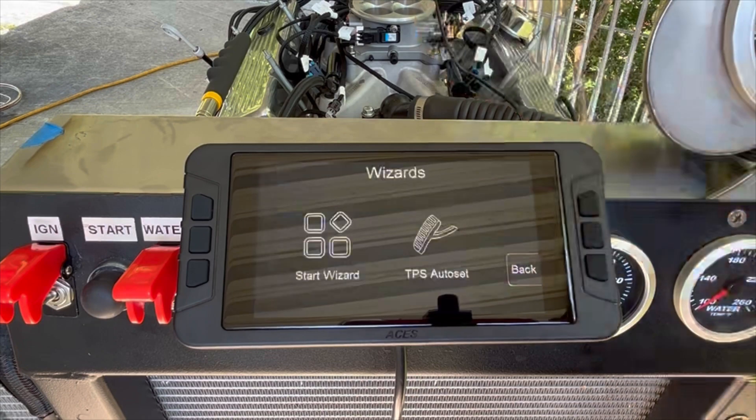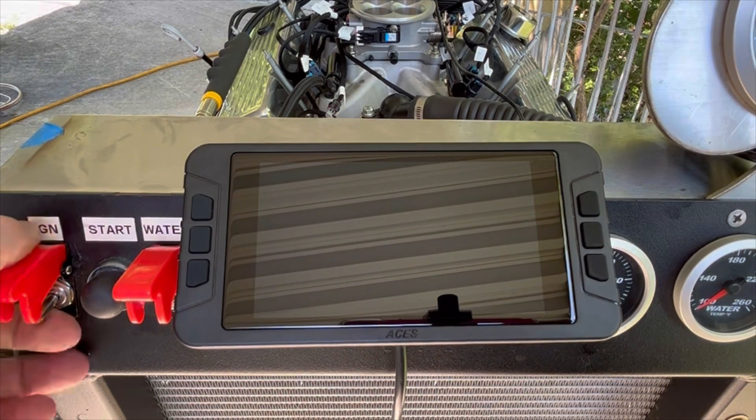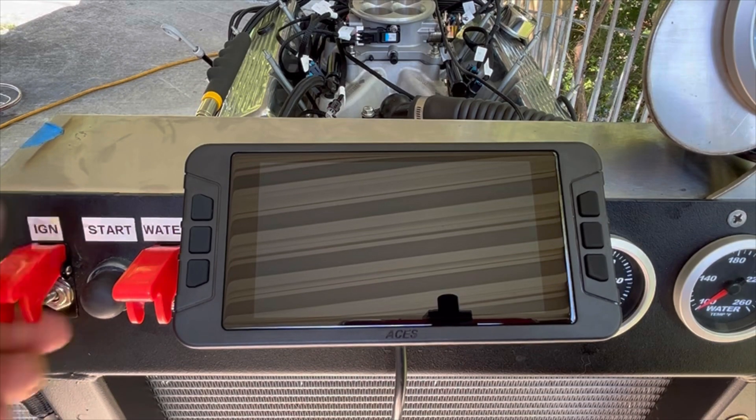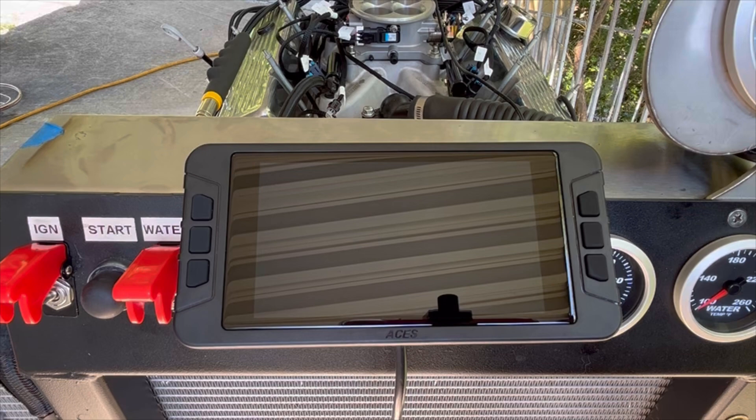We'll key off one more time just to save everything into the system. And now that we've got our system fully loaded, upgraded, and ready to go, it's time to hear what she sounds like. So let's give it a shot.